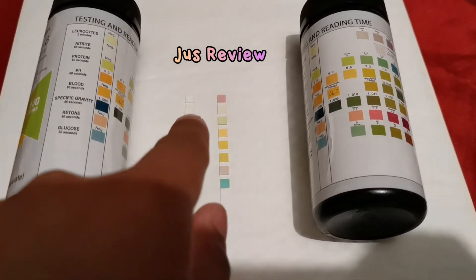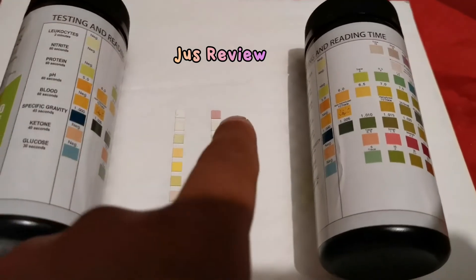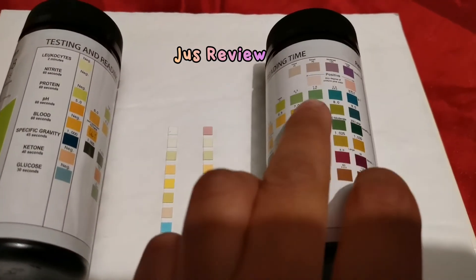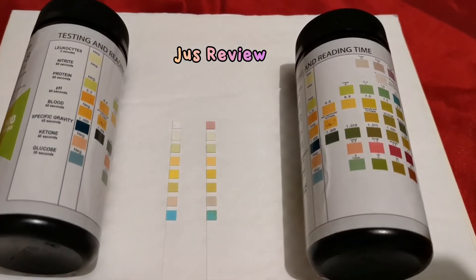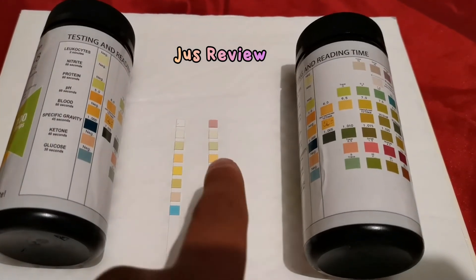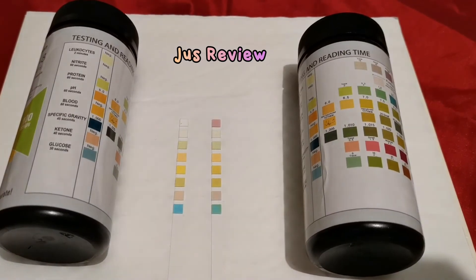If we take a look at the first test on the actual strip, it's for leukocytes. The brand new ones show pure white, while the one on the right is already showing dark purple, which would indicate some type of UTI — high leukocytes in your urine may indicate a UTI. We can't use these test strips because they already show a false reading. That's the difference, thanks for watching.